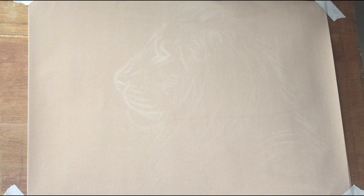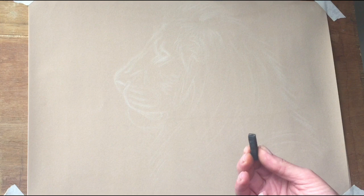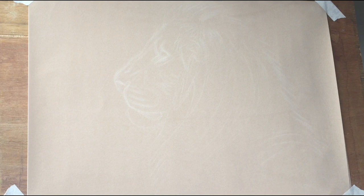Once we're happy with our preliminary proportion sketch, what I can do then is take the hard black pastel and sketch in reasonably lightly the dark features that I want — eyes, nose, mouth, things like that, dark shadows in the fur. Don't go too heavy too soon, because what you want to do is build up the tones, build up the layers bit by bit.